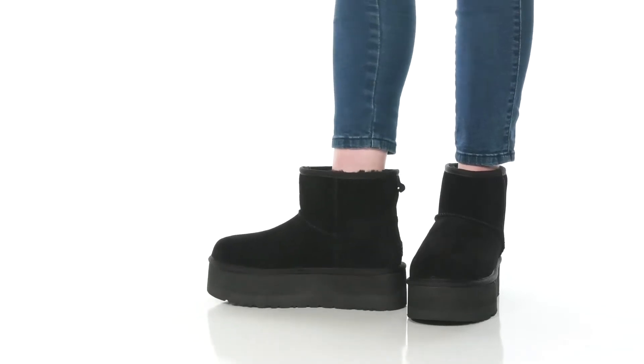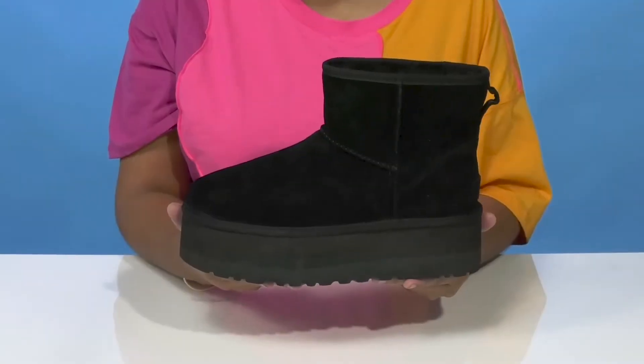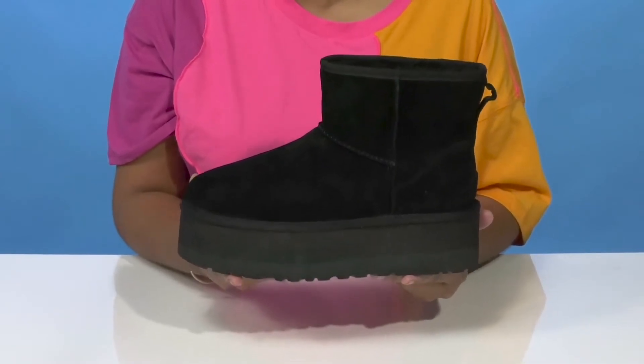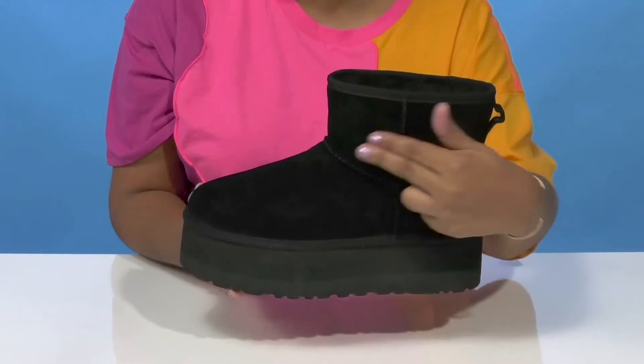Get the classic UGG boot look you love with a bit of a modern twist in this boot by UGG. You'll absolutely adore this beautiful sheepskin upper that gives you a super soft look and feel, while having some stitch detailing.